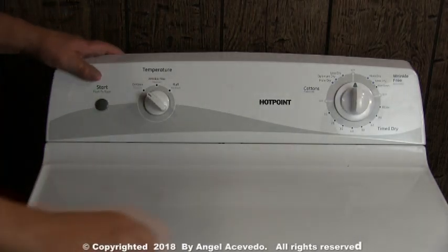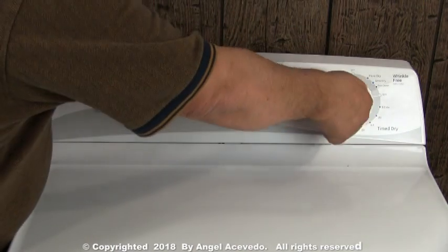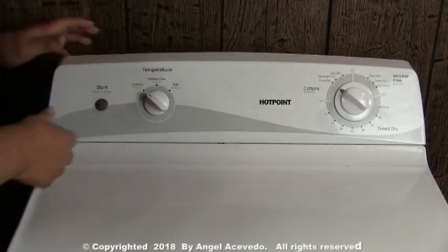If the dryer won't start in any of the cycles that you try it on — in other words, the dryer is dead — the first thing you need to check are the voltages at the terminal block behind the dryer.